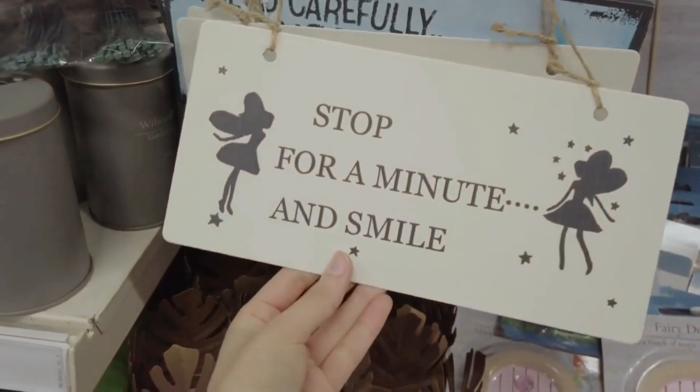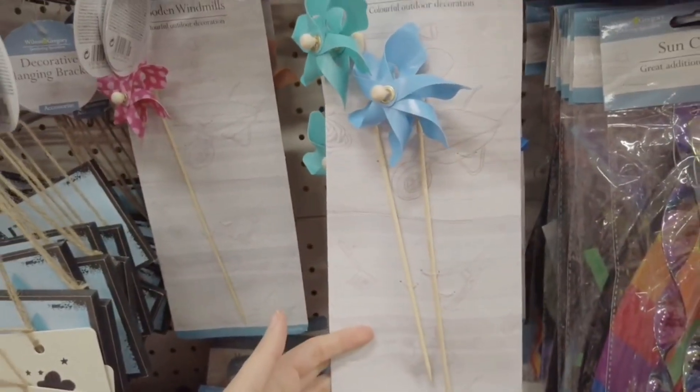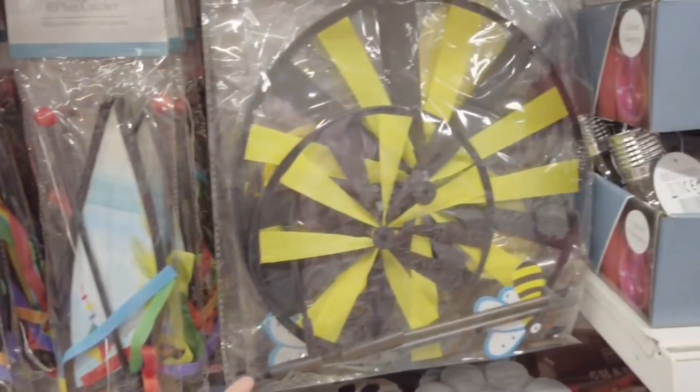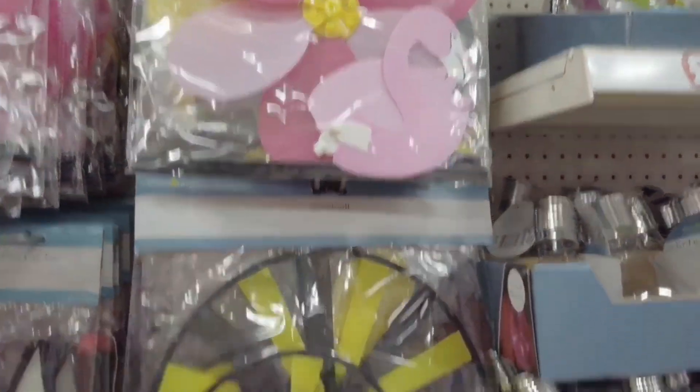They've got all of these back in — your gnome and fairy signs. Wooden windmills, you get three in a pack. Got some hangers up there. Some catchers. And a windmill.